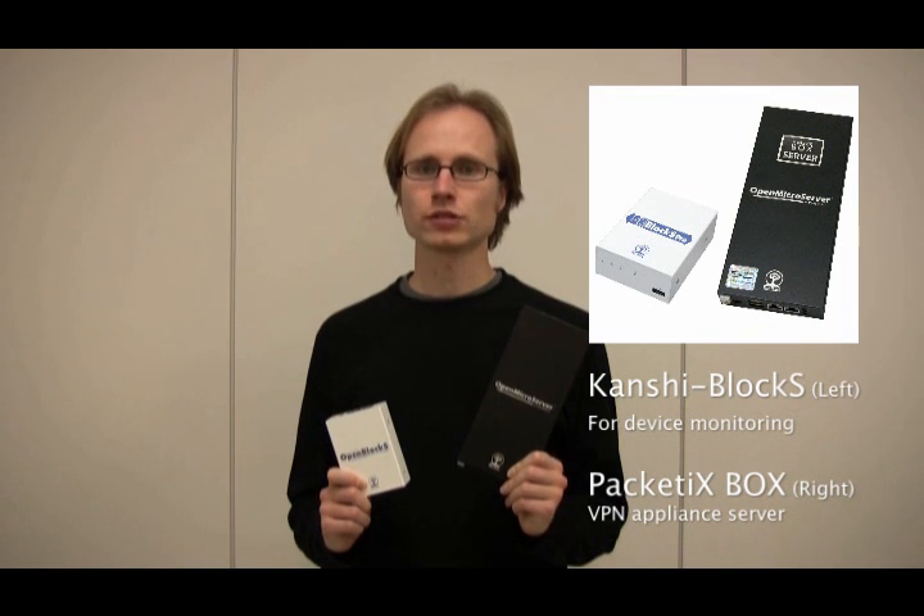For device control, the Microserver can be used to control devices from small security cameras, heat sensors, and smoke detectors, to big industrial machinery.